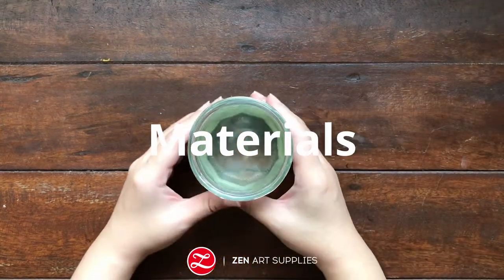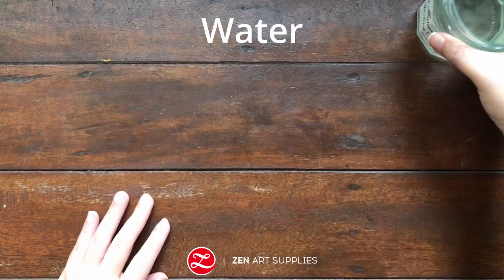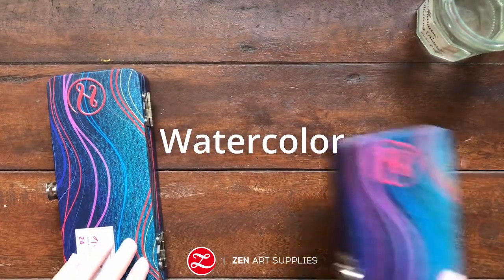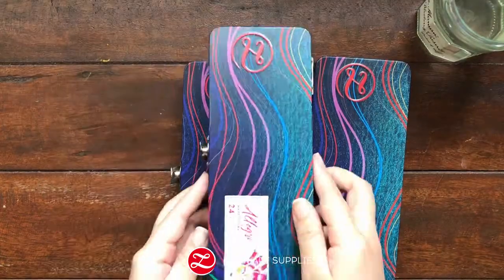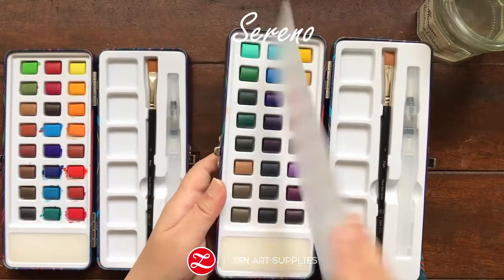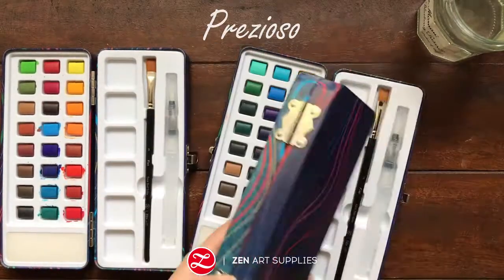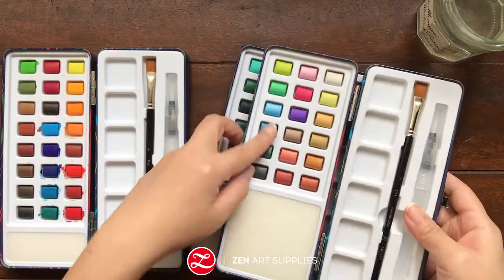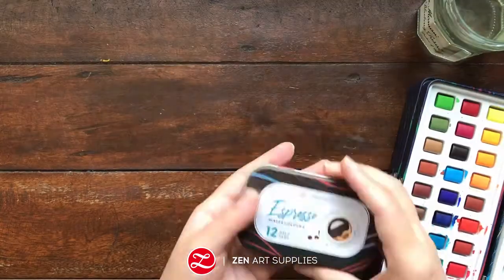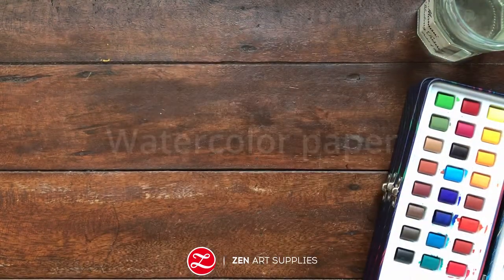Make sure to change your water every now and then so it won't muddy your colors. I'll be using Zen Art's new watercolor palettes from the Aspiring series. Allegra contains more warm and lively colors, while Sereno has more of the cooler colors that are perfect for painting seascapes and flora. The Precioso is an all-metallic set with shimmering colors. And finally Espresso, which comes in a small pocket-sized package but comes with 12 awesome colors.